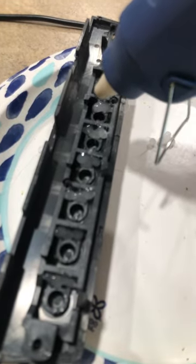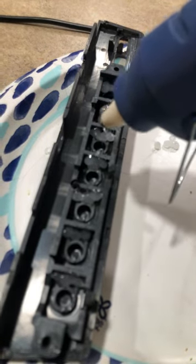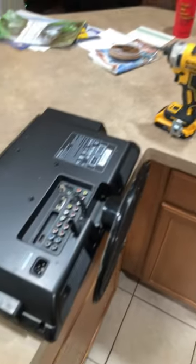put glue on the side where the plastic tabs have broken. Then put the TV back together and test it out to make sure it works. There you go.